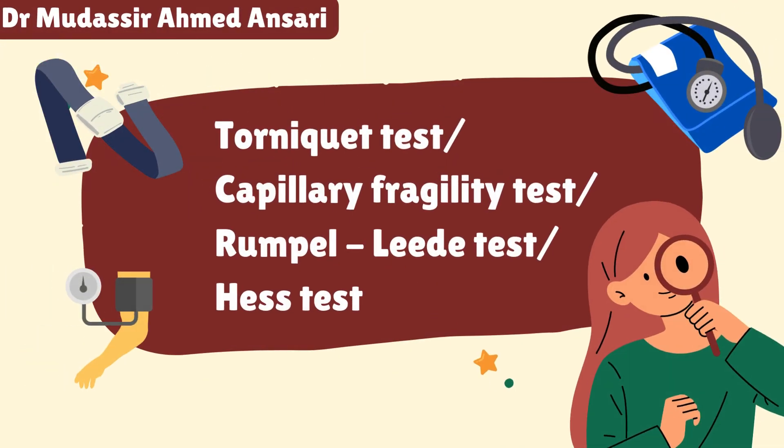Still confused about the tourniquet test? Don't worry, there will be no confusion about it after watching this video. Hello friends, welcome back to my YouTube channel. Today we will discuss about the tourniquet test.